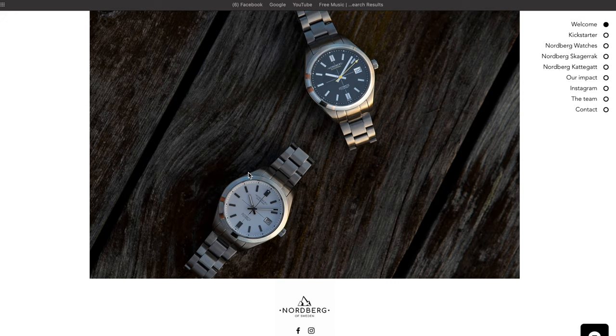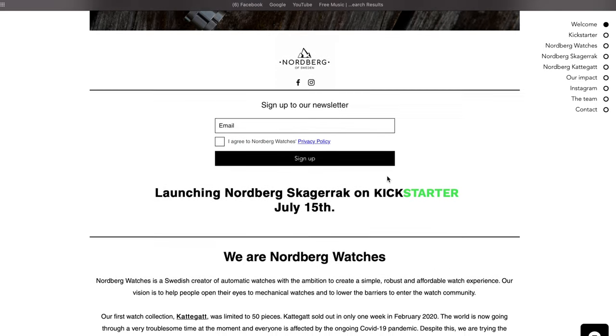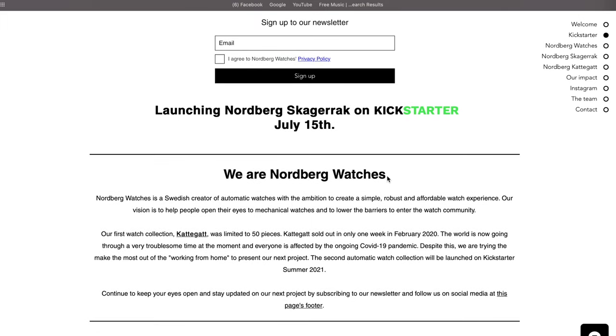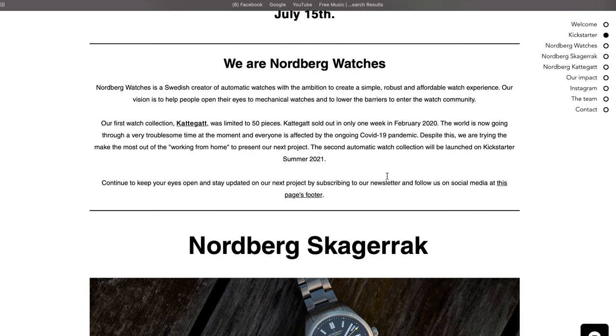Nordberg Watches actually have quite a good web page — it's nordbergwatches.com, and if you head in there you can see everything about the new watch. They're launching the Nordberg Skagerack on Kickstarter July the 15th. About the company: we are Nordberg Watches.